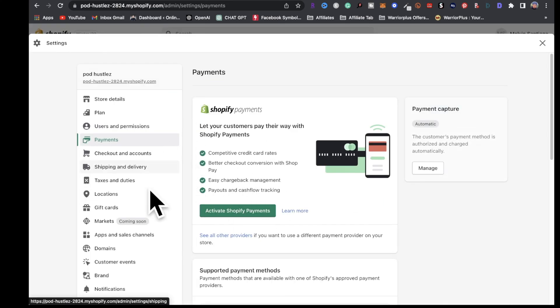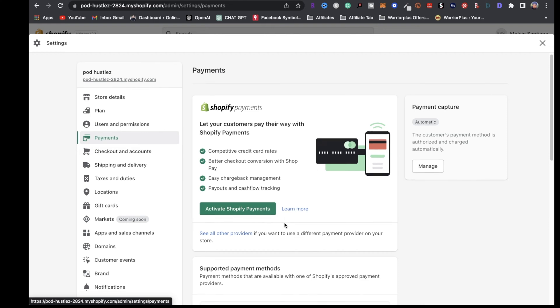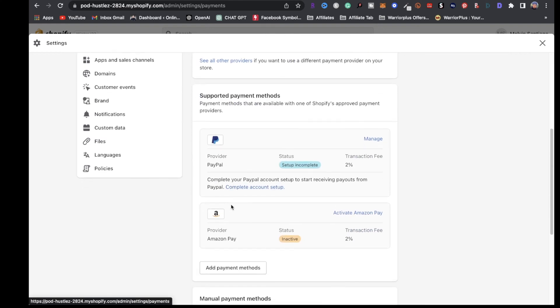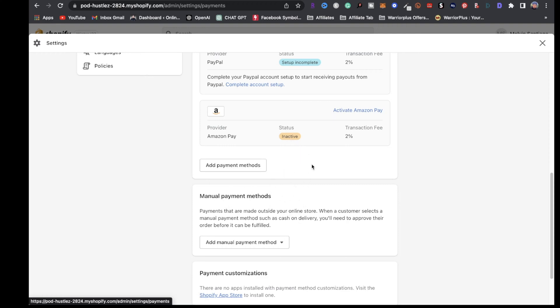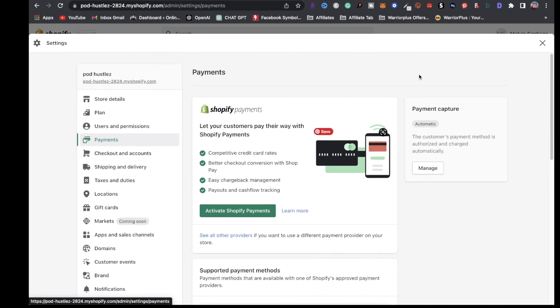The next step is going to be to set up your payments. You want to activate your Shopify payments, and you've got PayPal here, and you can activate any other payment methods that you want to add. You can do that right here in the payments section.